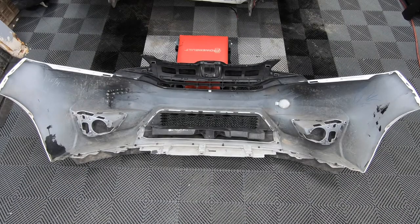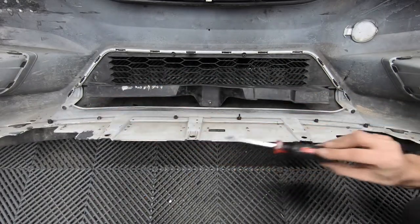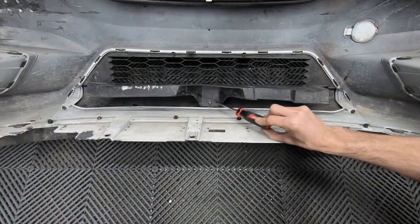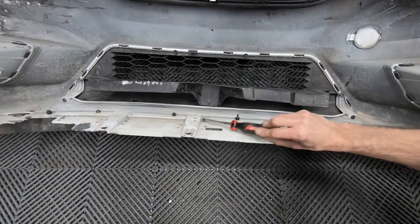Once the front license plate bracket is removed, flip the bumper onto the other side and we're going to remove three screws. We have one in each corner and then one dead center. This one I broke the tab on already, probably from the fender bender.